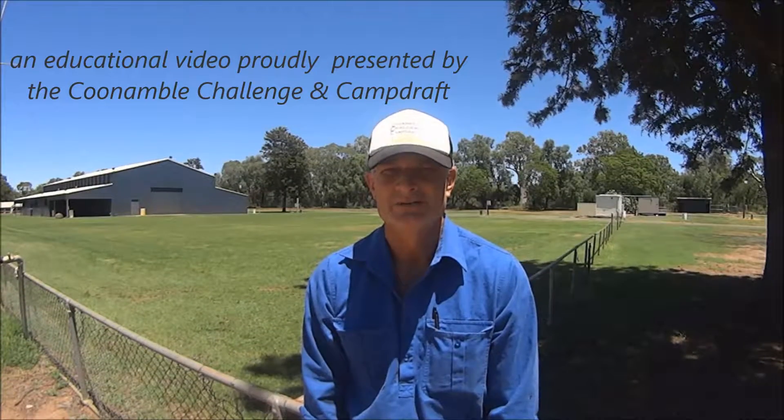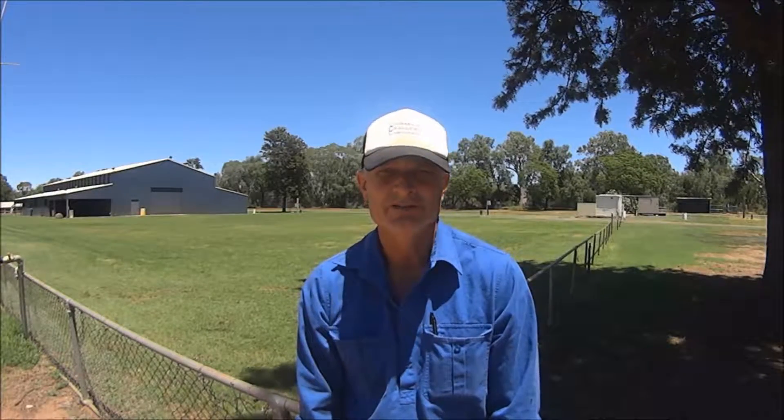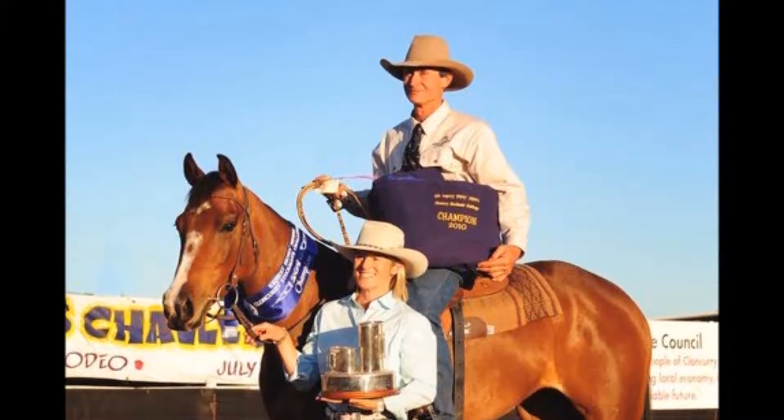Hi, I'm Andrew Shearer and I'm the president of the Coonamble Camping Camp Draft Committee. Today we present to you a short video outlining some of the basics of our dry work pattern. To help us with this, we've enlisted renowned horseman Michael Wilson.